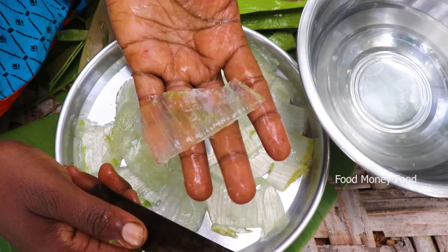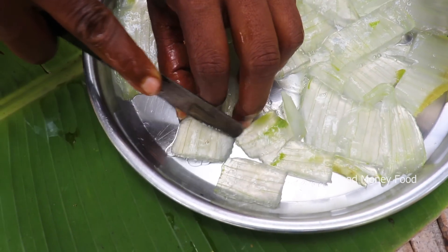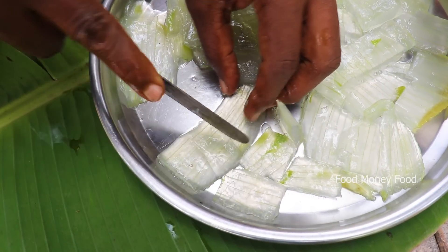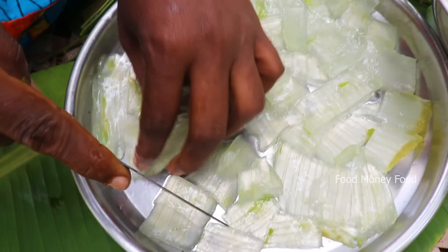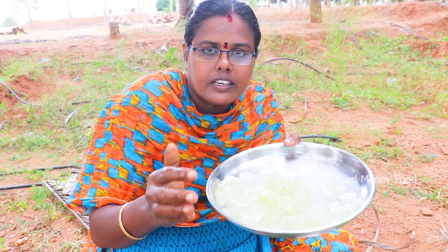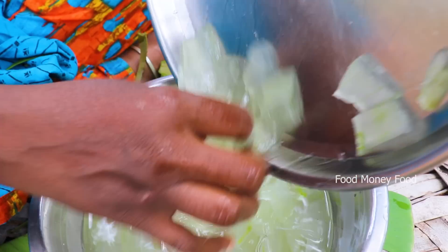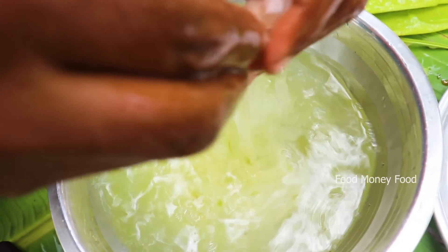I'll cut the gel with a bit of a minute — cut the gel in a little bit. You can cut ice cubes. Put the gel in a little bit. You can see the gel in the middle.